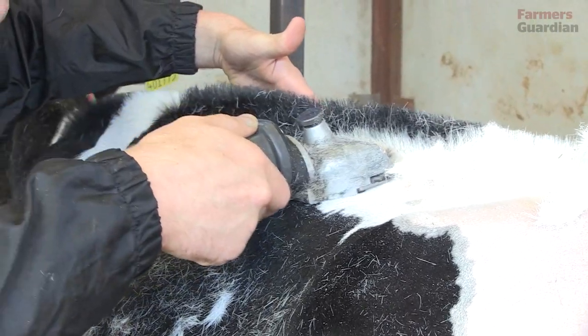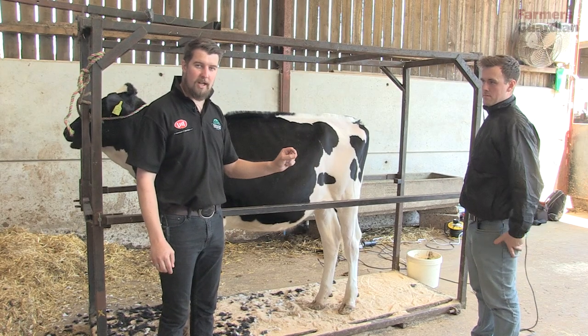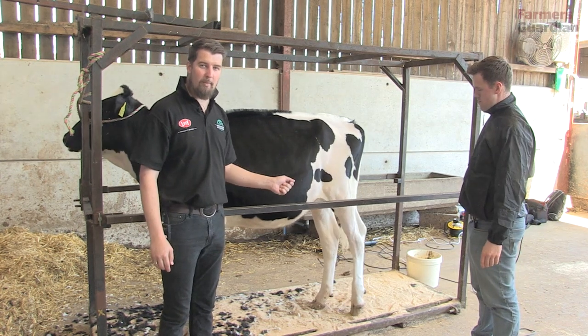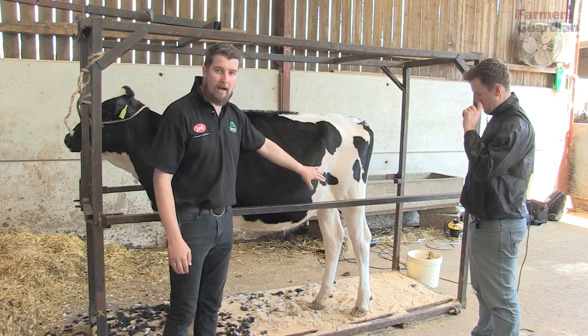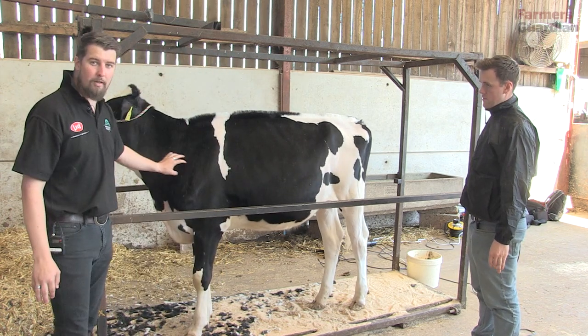Now we've got the majority of the hair off the body, all clipped nice and smooth, and we've swapped to a different set of clippers. As we mentioned at the beginning, the blades are slightly tighter, and they're going to take the hair a little bit shorter — just to accentuate the clean bone in the calf's hind legs and also up through the shoulder, neck, and head.